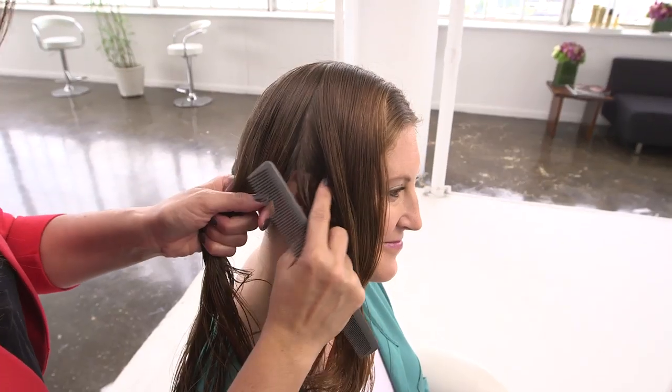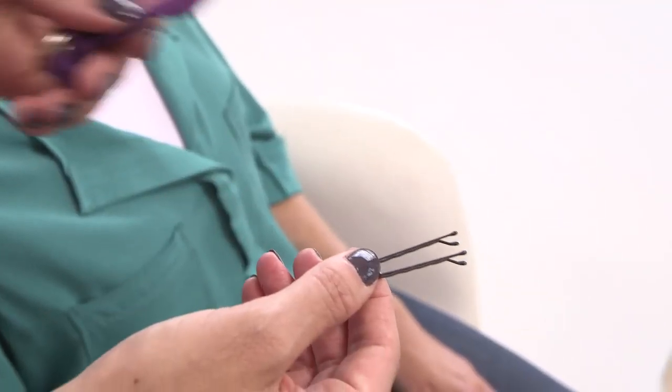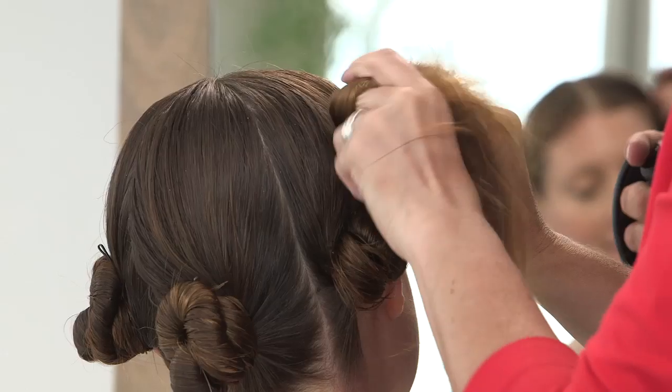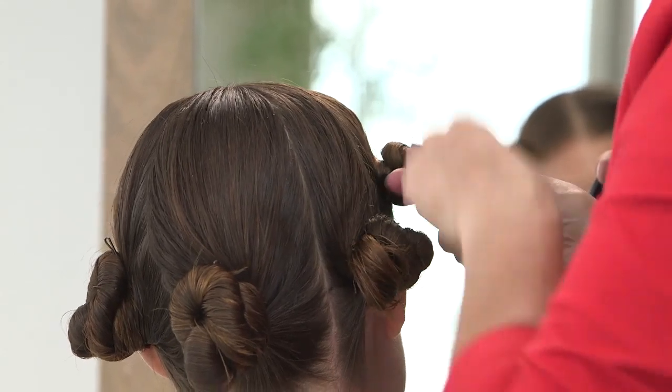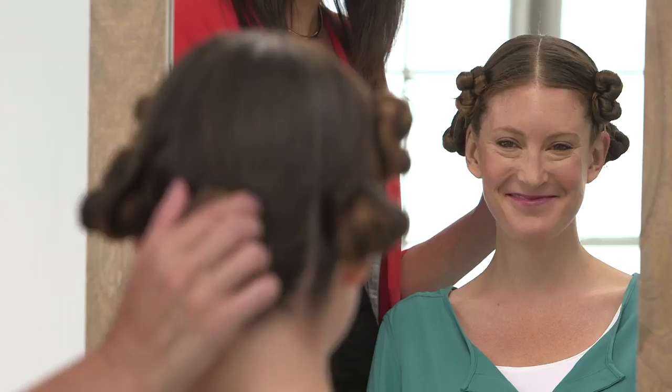Next, separate hair into four to six sections, then twist it into knots. Secure the knots with bobby pins or fabric-covered hair ties. Don't be afraid to twist and pin or tie your hair in different directions — it will make for effortless-looking waves you can't get with a curling iron.